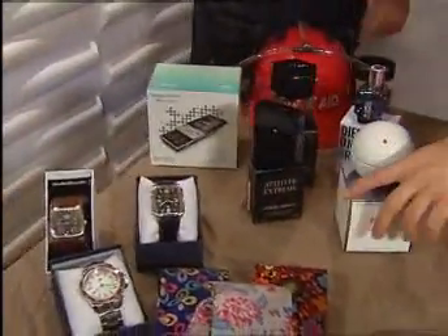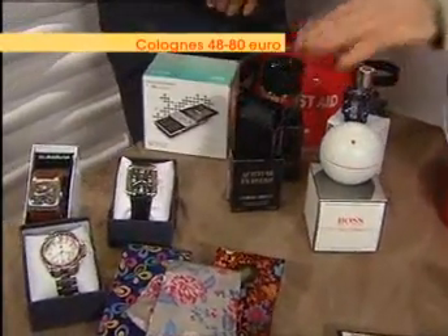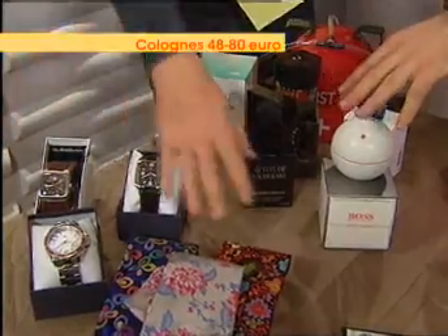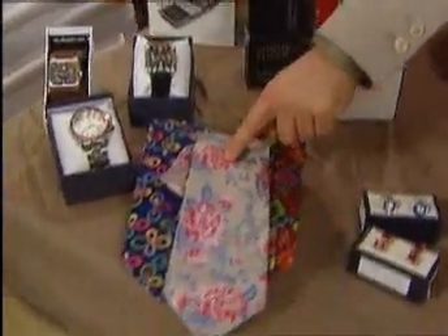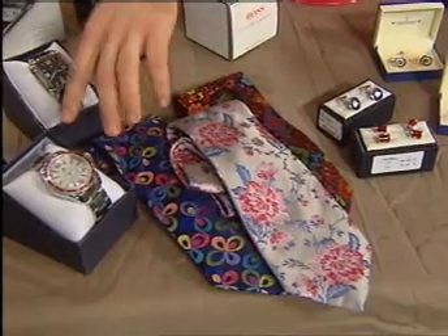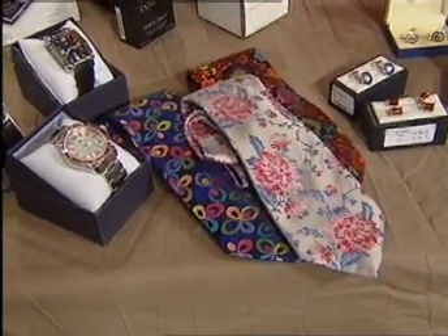Now aftershaves — we have a whole selection of the latest on the market. We're looking at Hugo Boss, Diesel, Yves Saint Laurent, and Giorgio Armani, ranging from about 65 to 80 euro. And ties and watches: Duchamp and Louis Copeland do really nice ties at about 80 euro, and Tommy Hilfiger watches ranging from about 100 to 200 euro — absolutely fantastic.